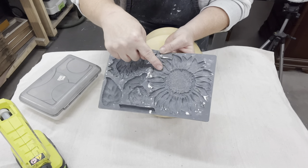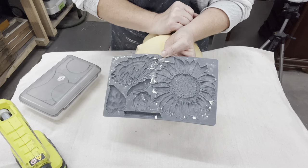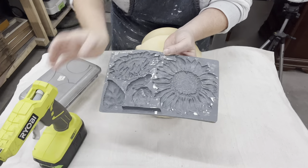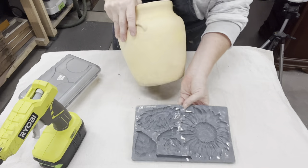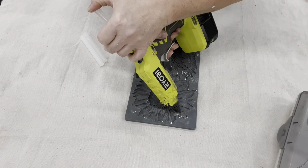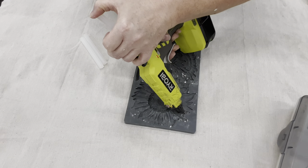I love the IOD sunflower mold, so I am super happy to give this a try. A lot of times I do use the IOD clay, but I wanted to give a chance to try something different.